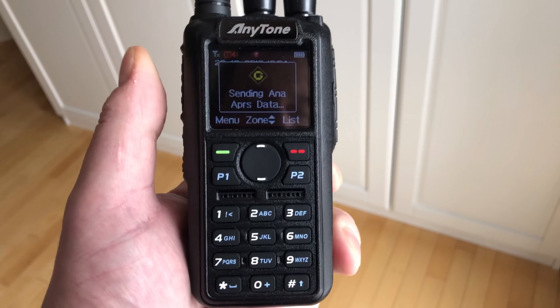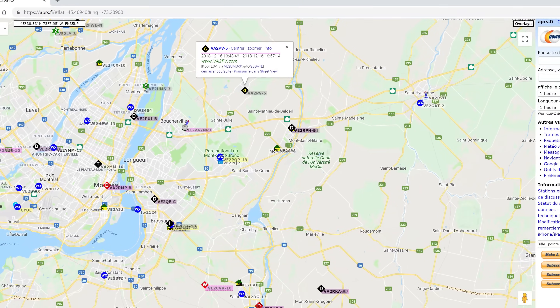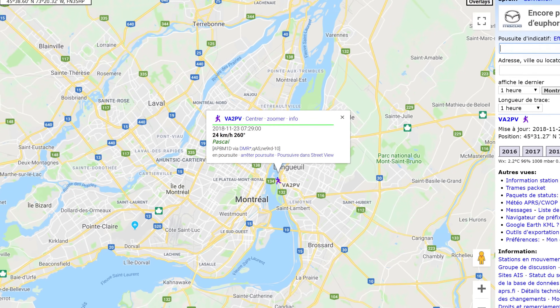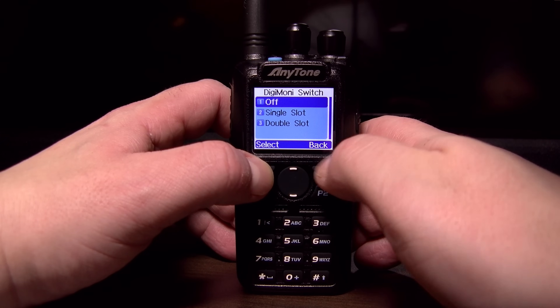This radio also supports APRS — it supports analog APRS and digital APRS, which is called DPRS. I did test the analog APRS; it's sending a beacon and everything as you can see right now — it works very well. I also tested DPRS on a specific TG. I also like the fact that with this radio you can still go into the menu when you have a receive signal, which is not the case with all DMR radios, but this one you can, which is great.